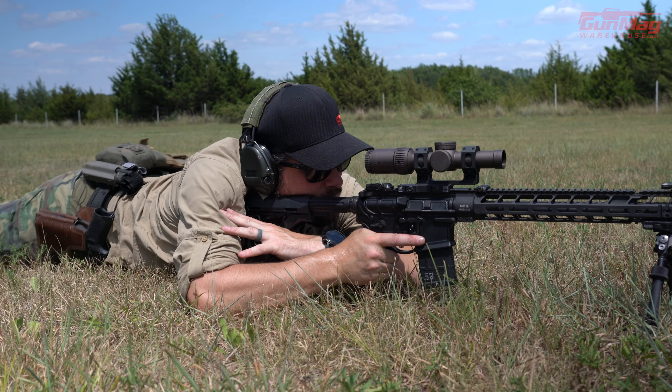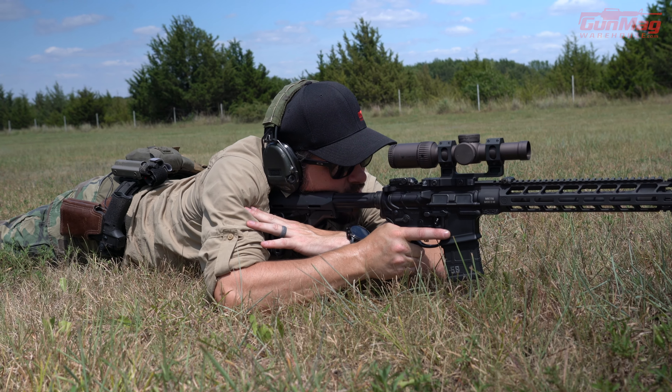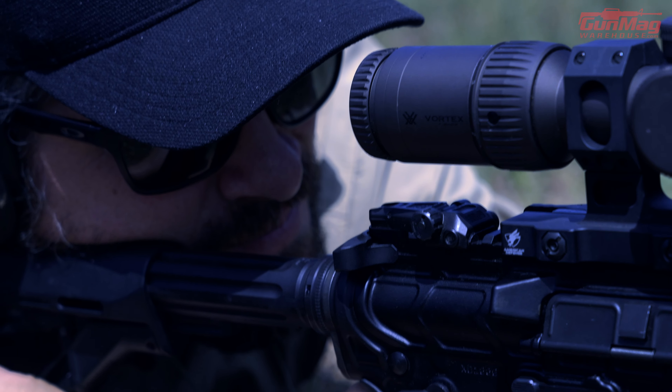But I'm off to the right, so I want to move my whole position - not twist the gun, not just move my upper body, but move my whole position. Now I'm a little left, so I move back here. Now I think I'm centered.